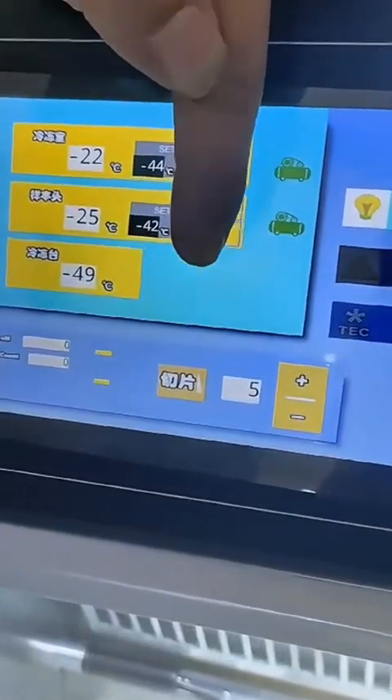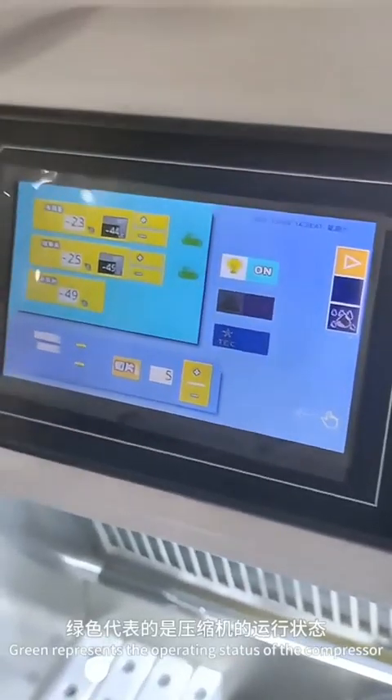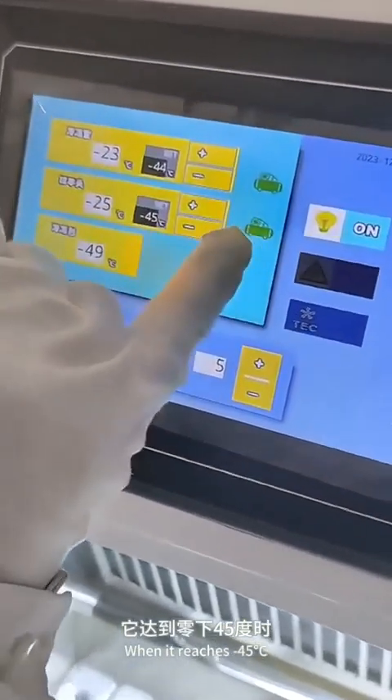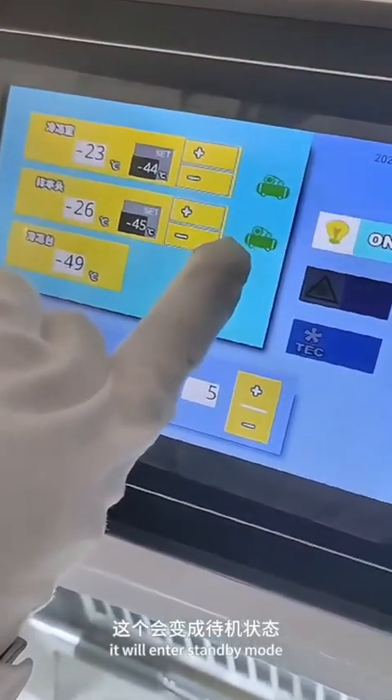Green represents the operating status of the compressor. When it reaches minus 45 degrees Celsius, it will enter standby mode.